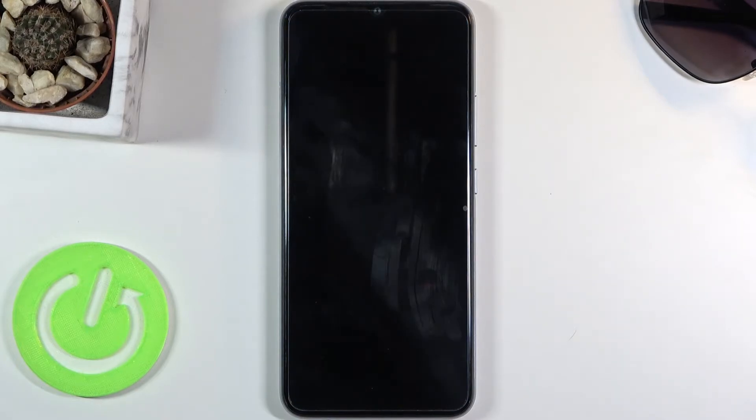This will take about one to five minutes, and once it's finished you should be greeted with the Android setup screen. I'll be back once that is visible.